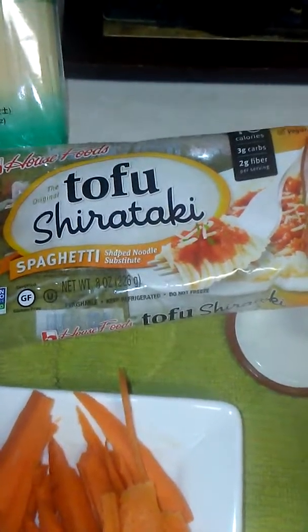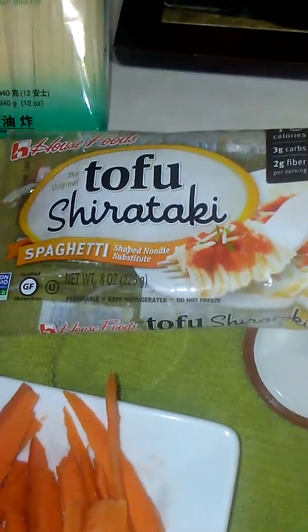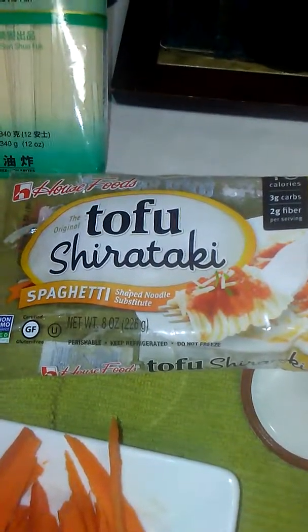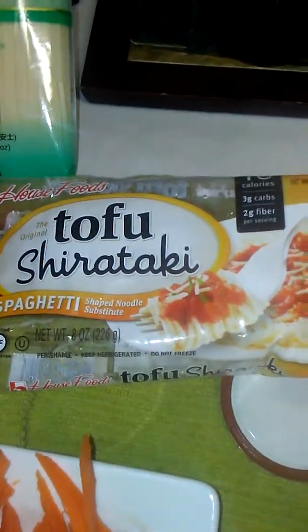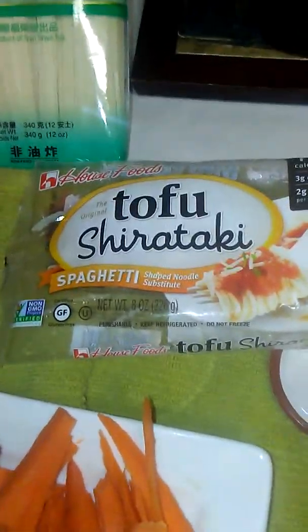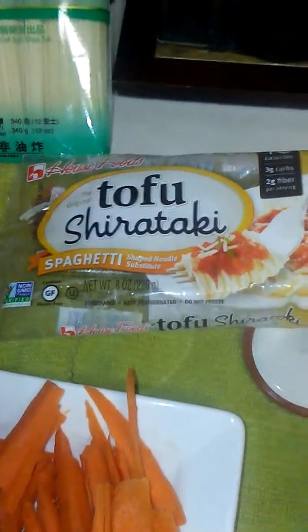Tonight I'm making tofu, which is shirataki. Shirataki is basically made from a root of a plant — they mix it with water and it becomes hard, then they put lime in it and put it in a pasta maker. Shirataki is made from a root called — it's like a cognac, but not the cognac you're thinking. It starts with a K. They take the root, make a flour out of it, mix it with water, and there's a process.